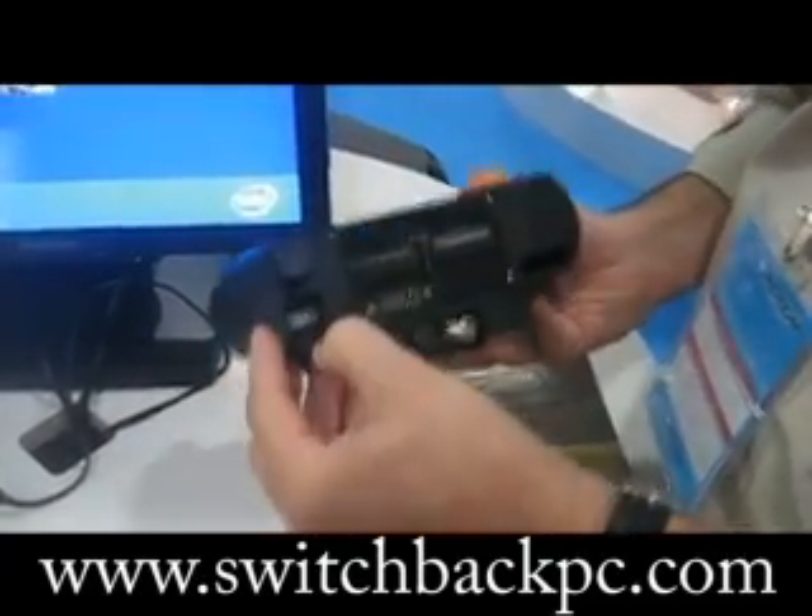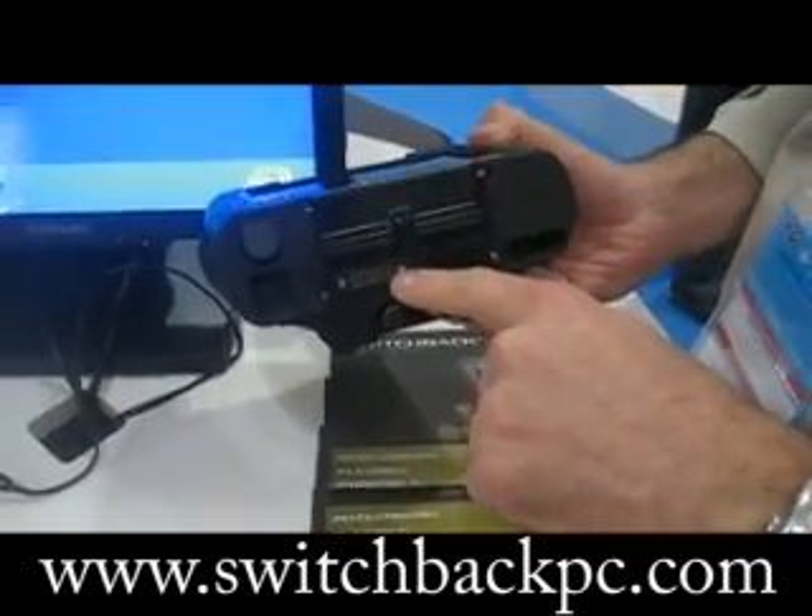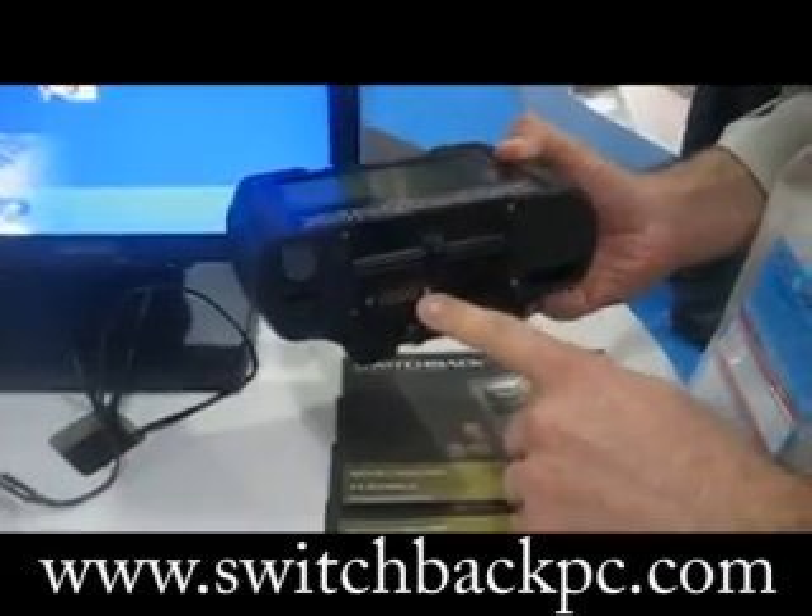It has a USB port and a power port recessed into the unit, and a 25-pin docking connector for a vehicle or desk dock.